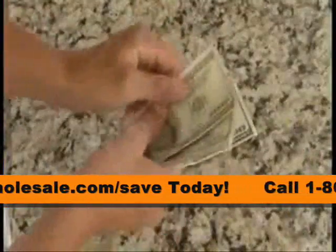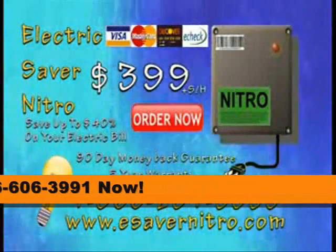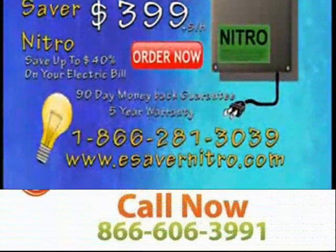Call now and save — not 100, not 200 — save 300 bucks. Only $399. Call 866-281-3039 now.